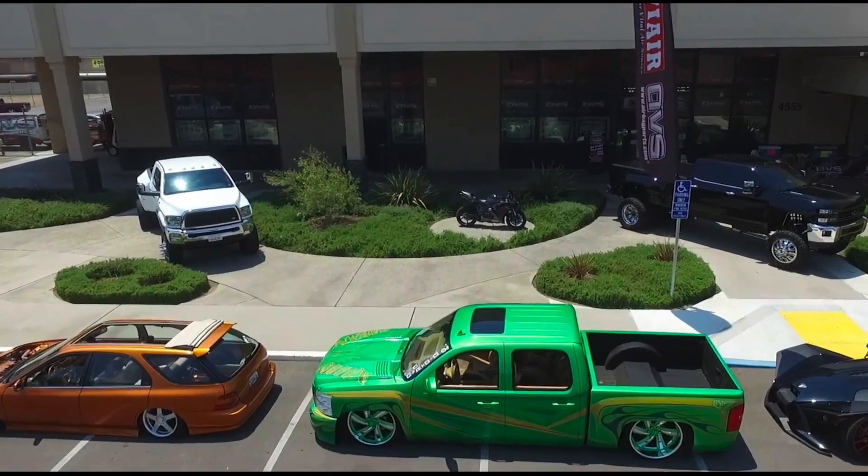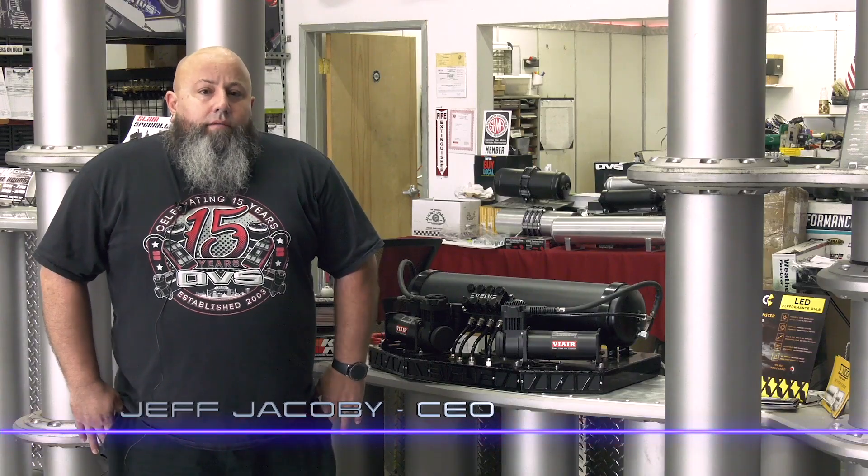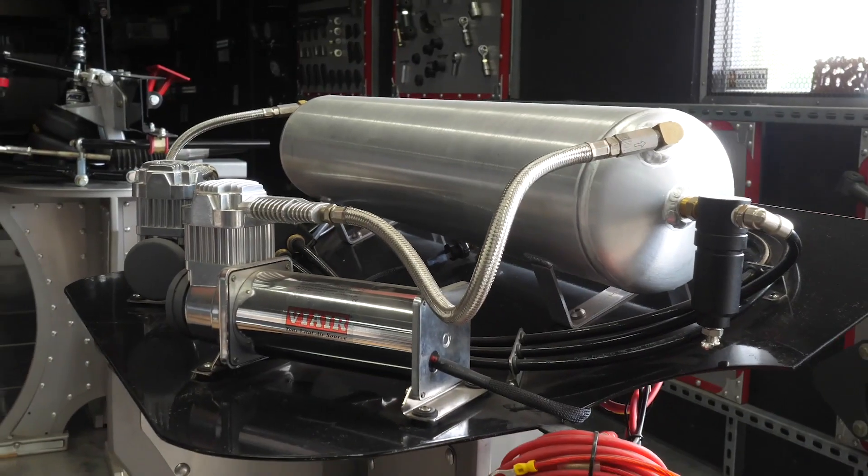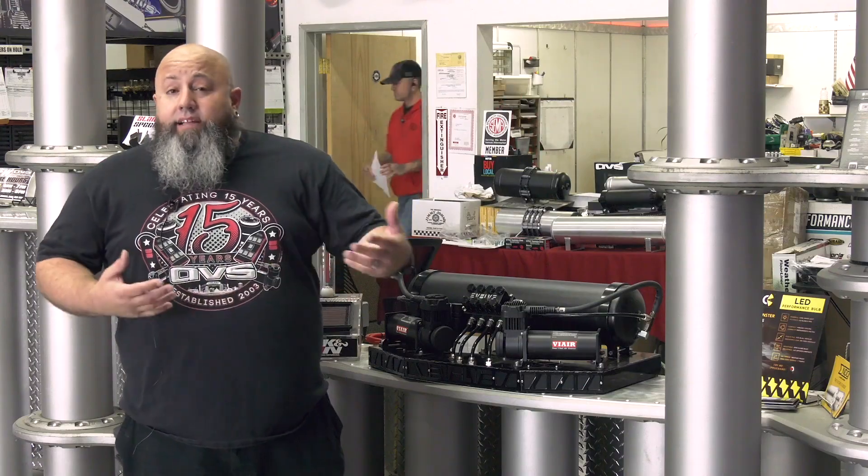Hi, I'm Jeff Jacoby, CEO of AVS. We're an aftermarket automotive supplier. We do a lot of different things from air suspension components, LED lighting, shave door kits. We even get into signs a little bit.